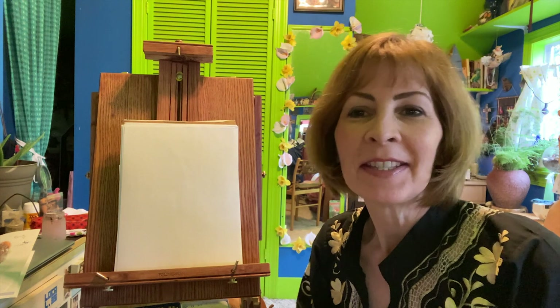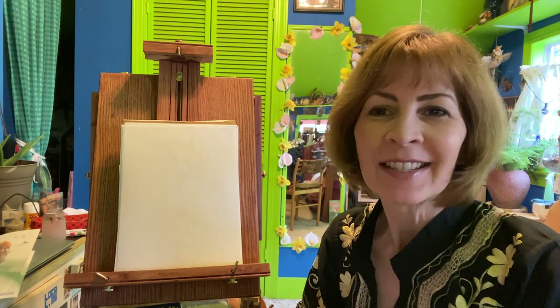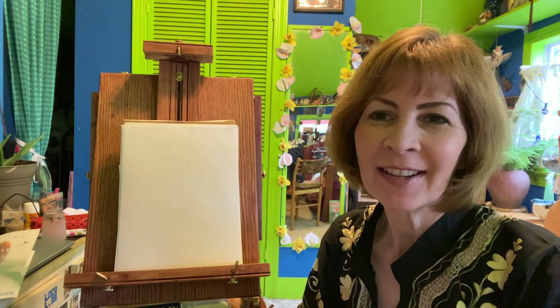Hello class! Today we're going to make a Frida Kahlo inspired portrait, just like the same artist herself, Frida Kahlo.